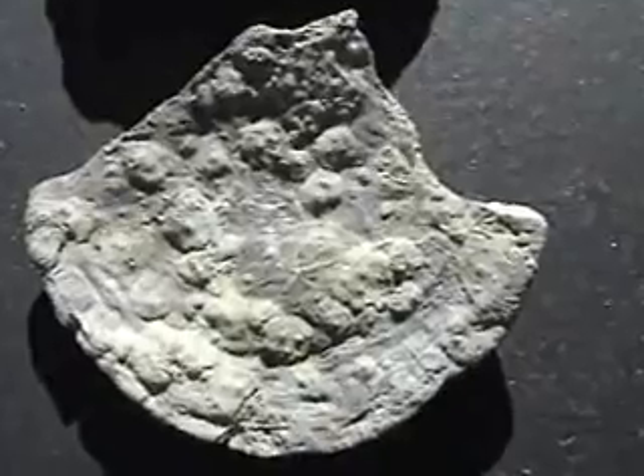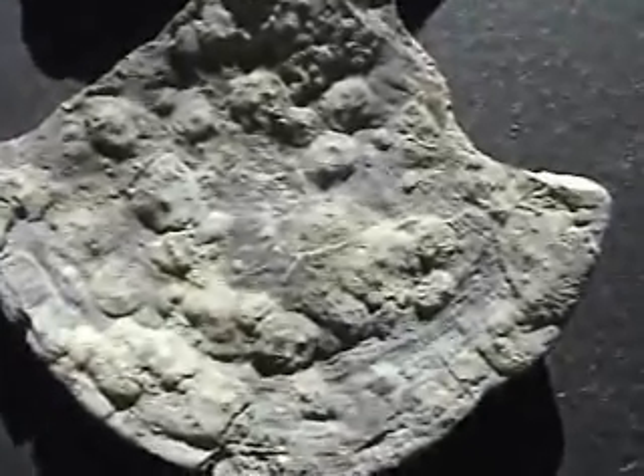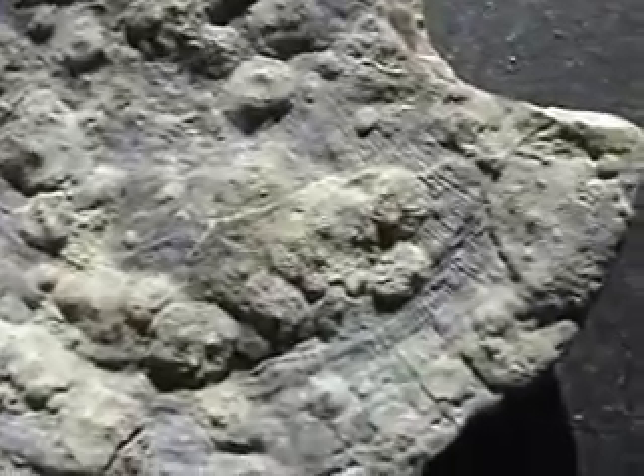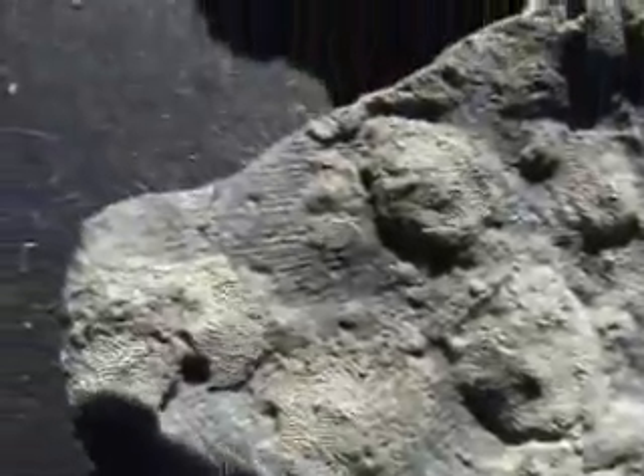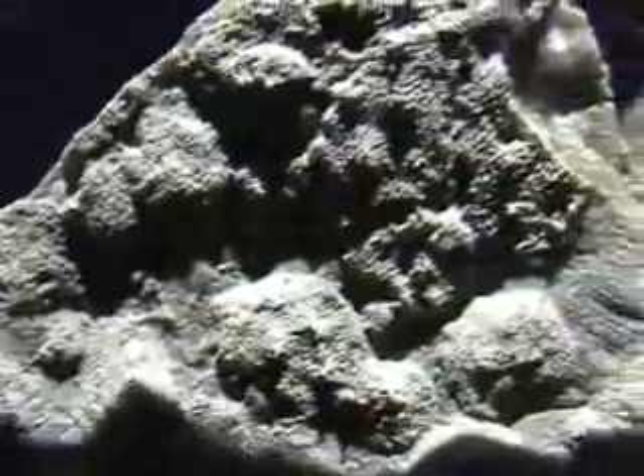This is a fragment of brachiopod, but look at all the bryozoan colonies taking off and starting to grow on it. They're all individual little tiny areas. The bryozoans were going crazy and growing on this thing. The bryozoan is a colonial animal — one little chamber on top of another.